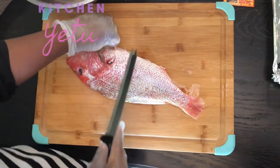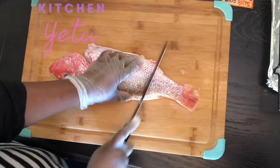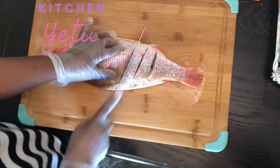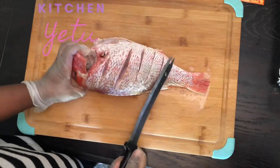I'm just taking out this little bone right here. I already pat it dry and I am creating a deep slit — this is just to ensure that the spices go in really well. I'm going to do that on this side and then turn it over to the other side and do the same thing.